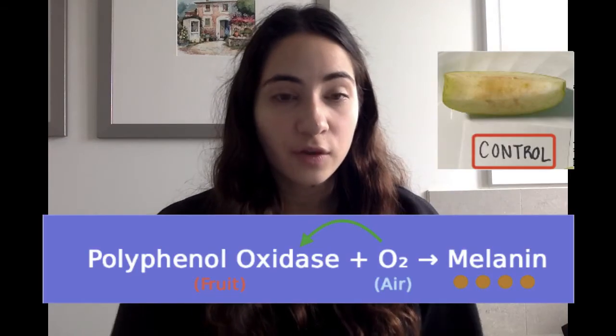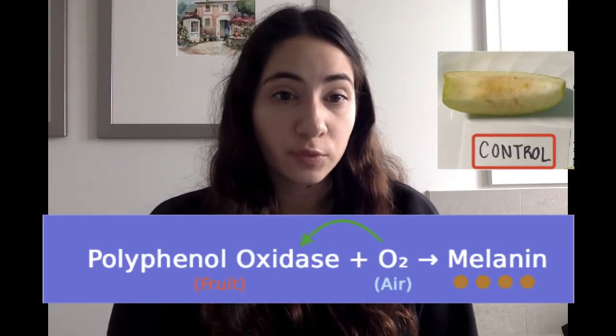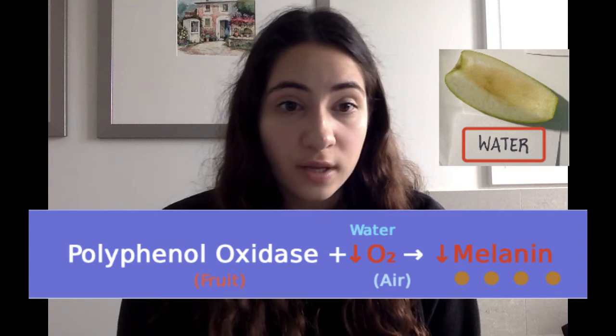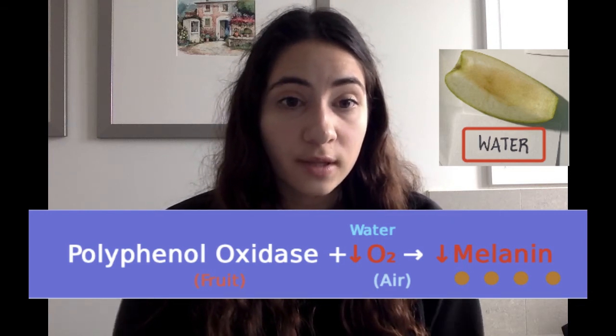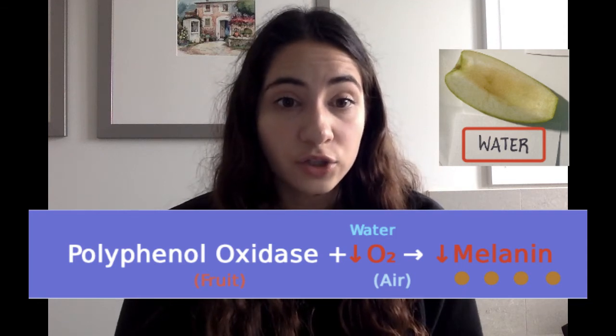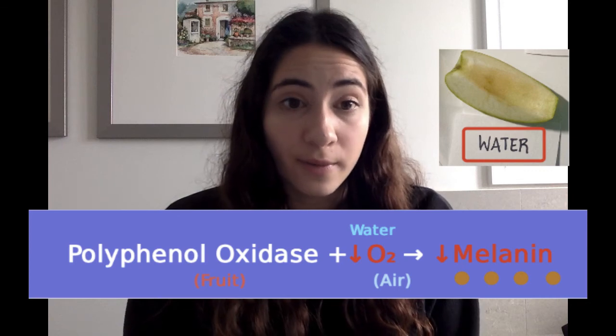In our experiment, the control was not treated with any liquid, so the reaction was able to proceed as normal and the fruit turned brown. The apple slice dipped in water had some browning but not as much as the control. This is because the water restricted the amount of oxygen that was able to react with the fruit, and with less oxygen, less polyphenol oxidase is activated to produce the brown melanin pigment.